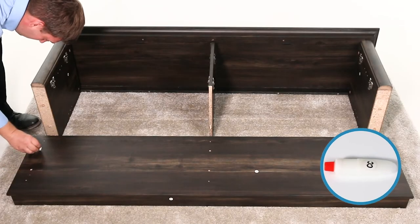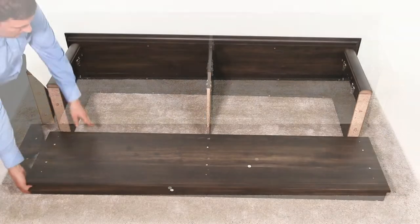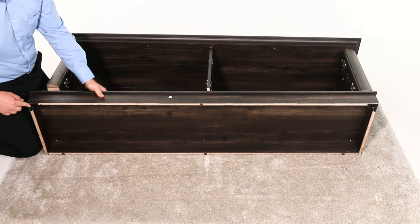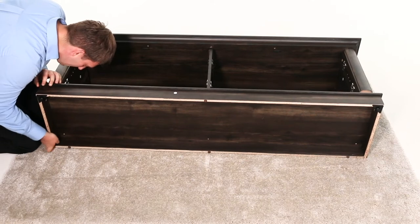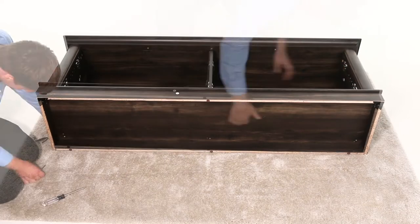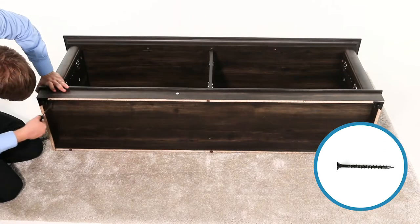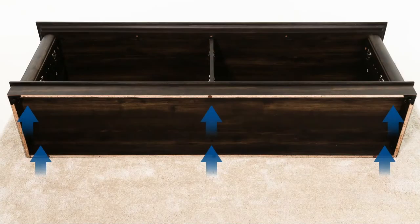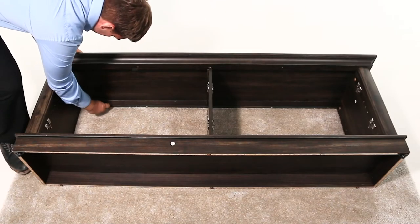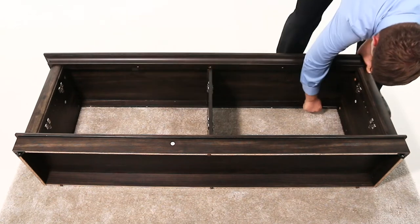Now, glue the six dowel holes in the bottom shelf. Next, align the bottom shelf, part E, ensuring that the leveling feet are facing the front. Then press the panels together. Now, secure them together through the pre-drilled holes using six 50mm screws, part R. Now go back and tighten all the cam locks and screws. Ensure that they're all tight and that there are no gaps between the pieces. This will help keep the unit secure.